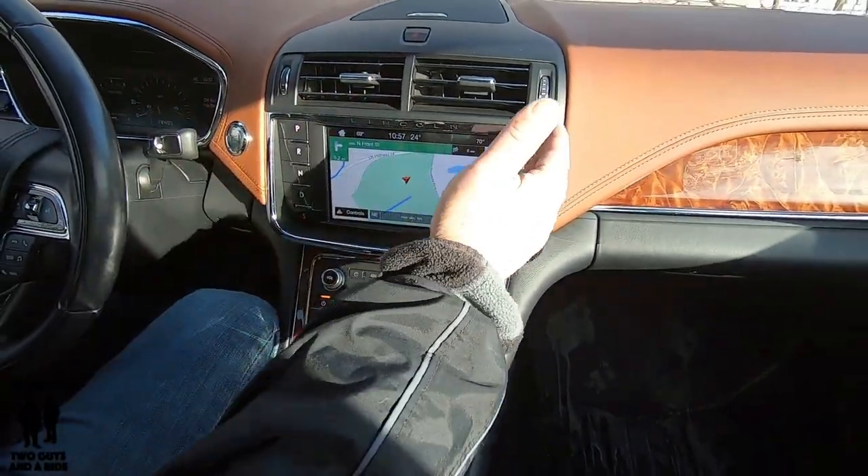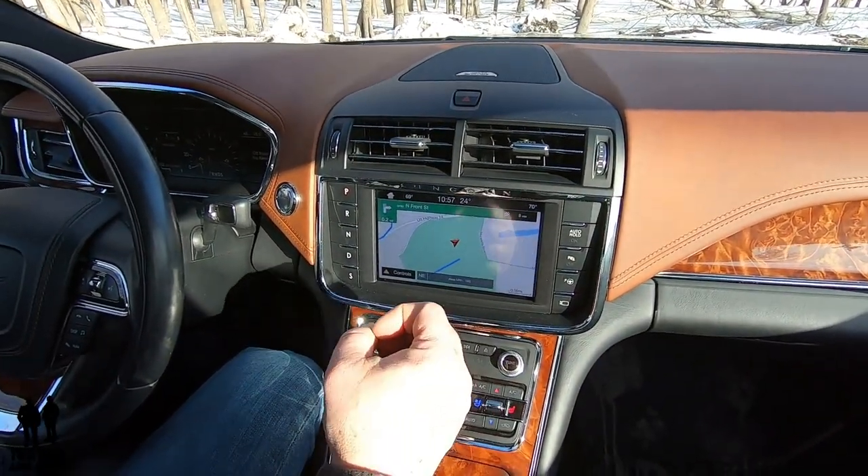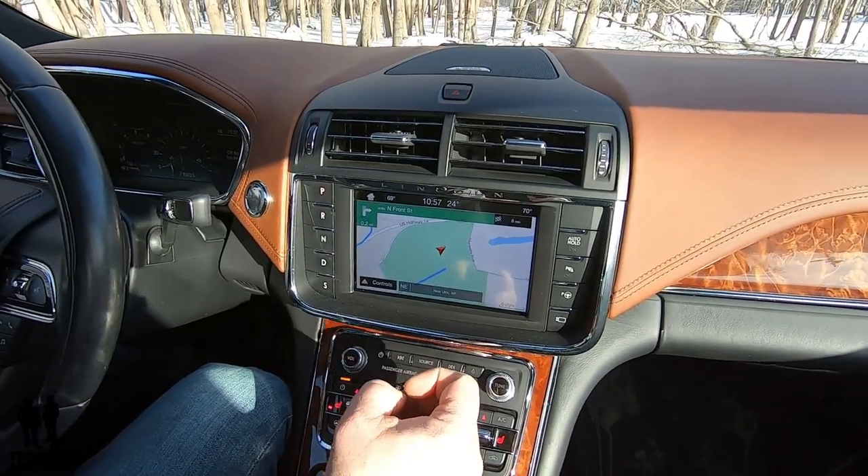We've already covered these steering wheel buttons, so I'm just going to talk about the screen itself. This is a 19-speaker Revel Ultima audio system and it sounds absolutely fantastic.